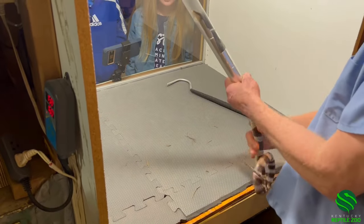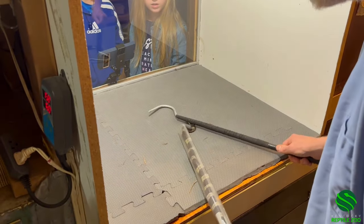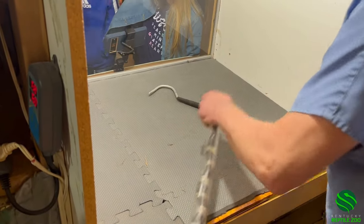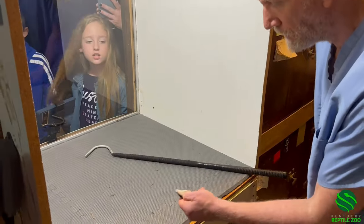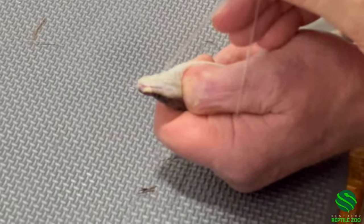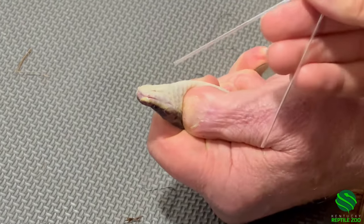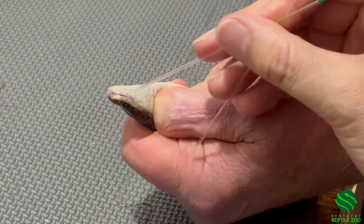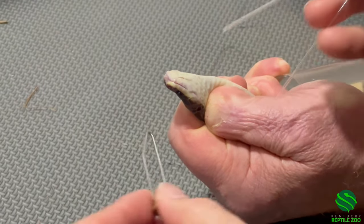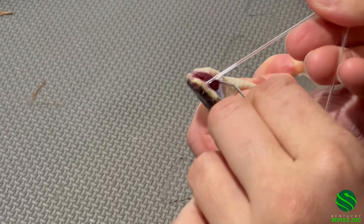Sometimes it works, sometimes it doesn't — it's like everything. You are good at getting things in tubes, in general. Somebody hold the tube. He's pulled back too much on the tube. Can you move your jaw so I can just get this? It actually did — a little bit. Should I try putting the speculum in? You can't get it. I can feel it but I can't quite get it — you can't see it. Just go there with the speculum and put it on.